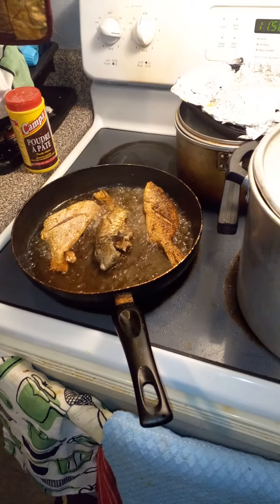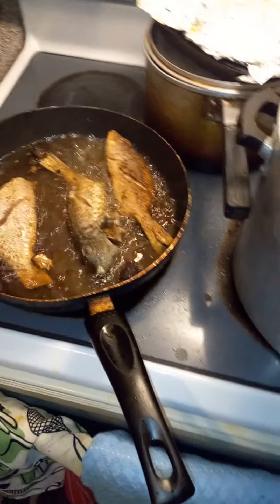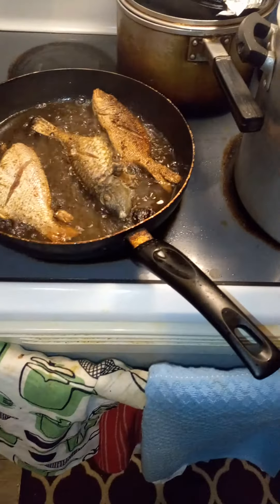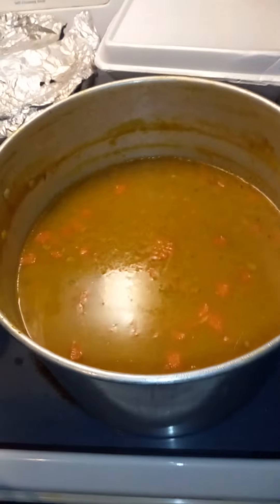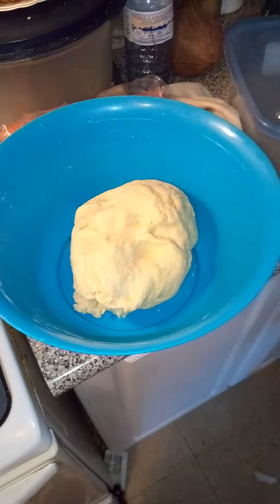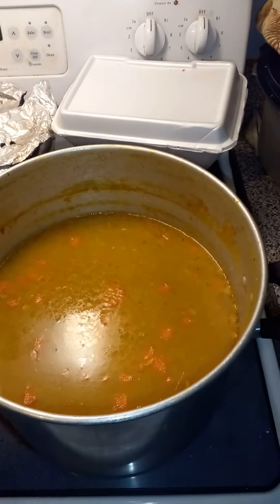Good morning! I'm gonna do some festival this morning, and this is real chicken soup. This is the dough for the festival — fry fish, festival, and chicken soup.